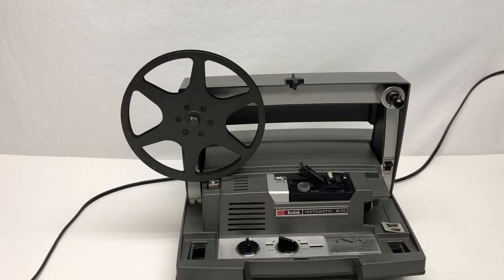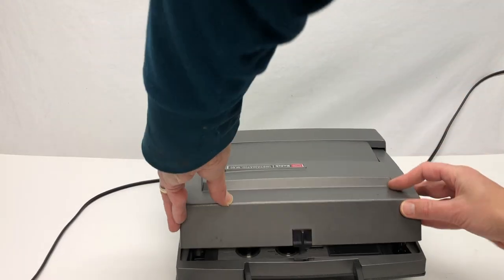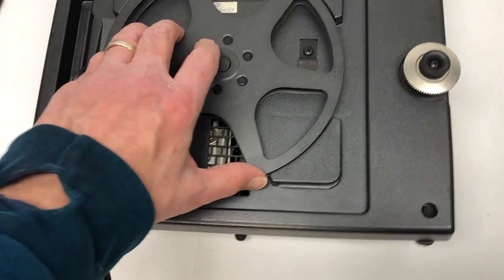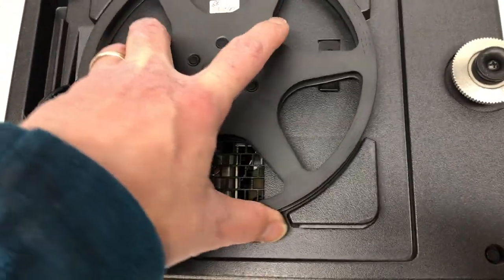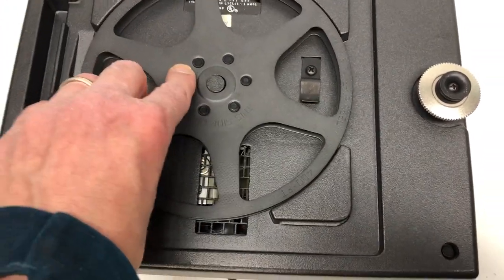Now that we're done, we need to put our toys away. Pull the reel off — it just clicks off. Fold the projector down and it should click. Then we've got to put the cord away. There's that clip — put this in. This is how it's going to clip into place. Hold it, so when I start to wind it, I want it like this.